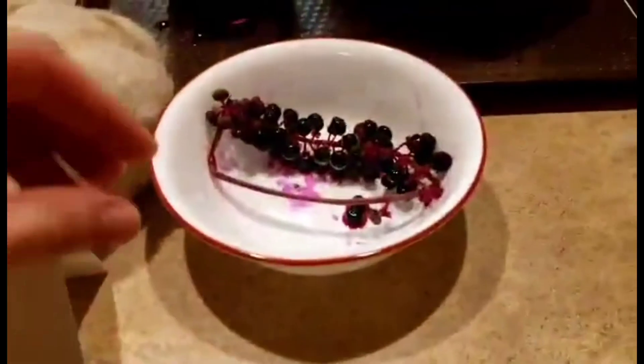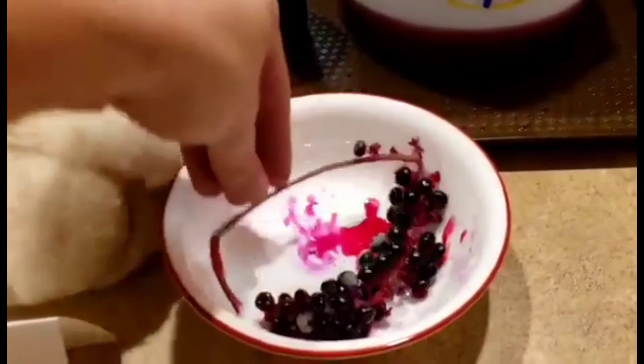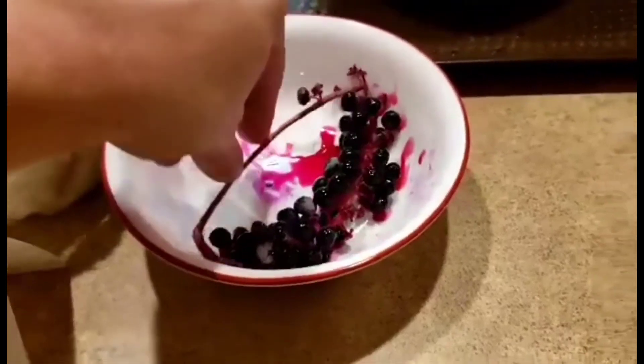These are what the pokeberries look like. These are poisonous. You don't want to consume them, you don't want to eat them at all. They can make you really sick and poop for days.